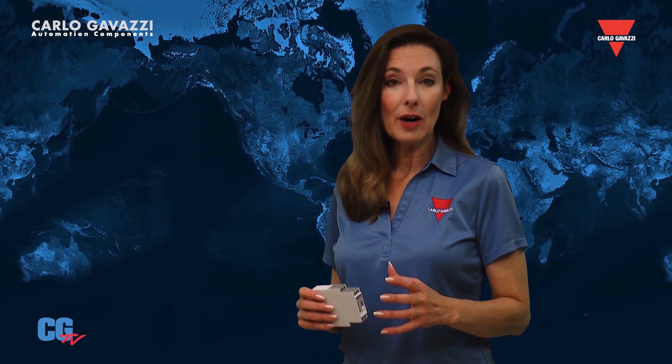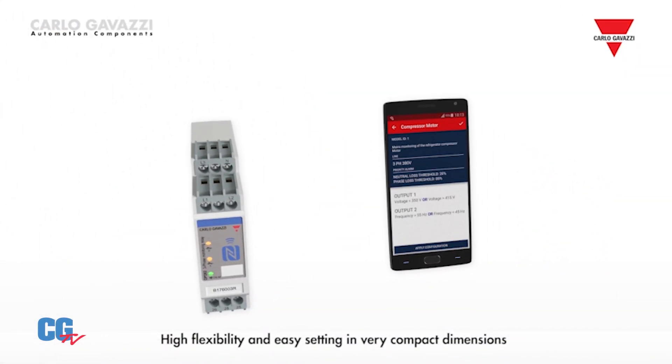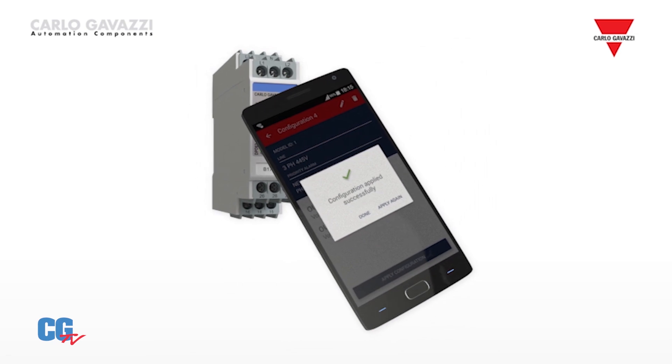You'll always find the right monitor for your application with Carlo Gavazzi. Our DPD monitor sets a new standard with more features than any other similar monitor and the ability to program from a PC or with an Android device using NFC communications. You can customize the DPD to your application, designate alarms for specific conditions, and instantly program multiple devices using saved programs.